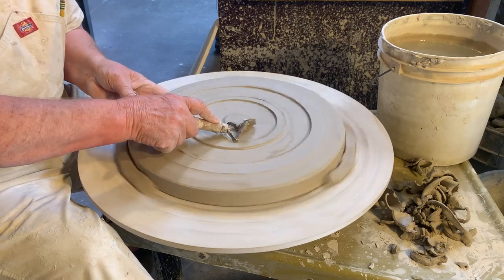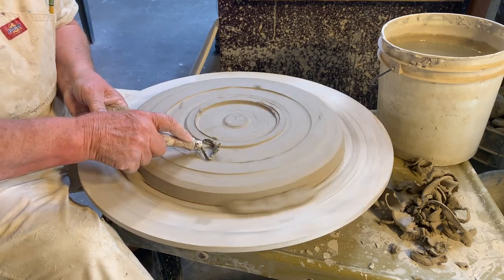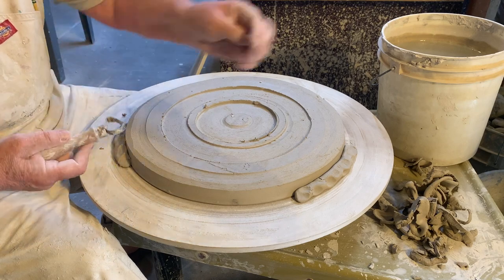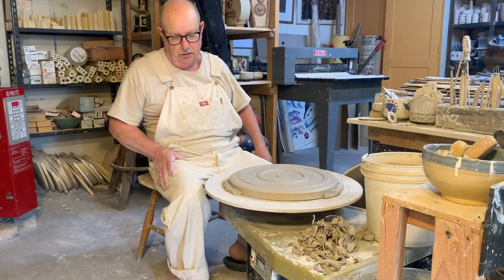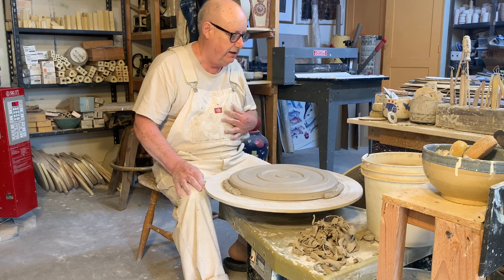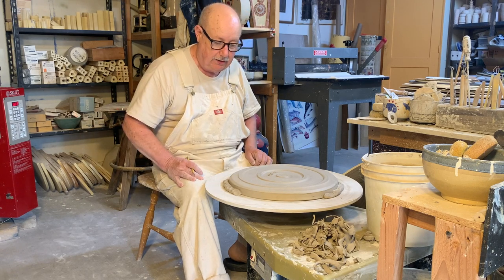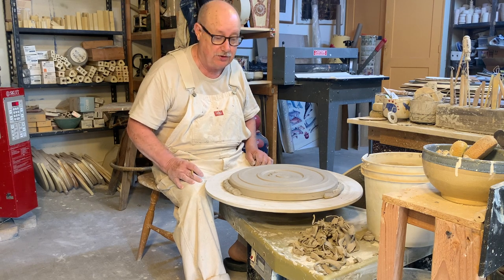That's basically how I throw a large platter. Of course I'll go ahead and finish this off neater, but you get the idea. I'll leave it here and let it dry out — just sign my name on here, Don Hall. Hope you enjoyed this video and got something out of it. Love to hear any comments — please subscribe to our channel.